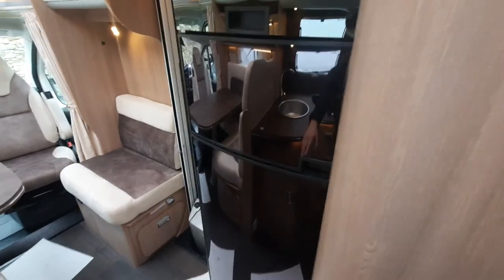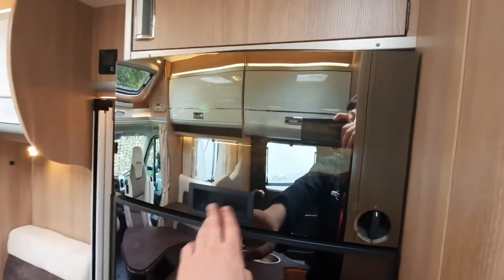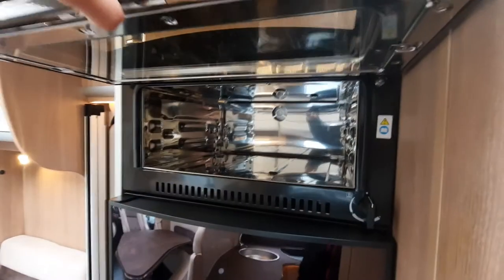Opposite this area, you've got your fridge. You've got your freezer up at the top and your fridge which is just down at the bottom there. You'll also notice you've got your Dometic oven and grill, which is just up at the top there.